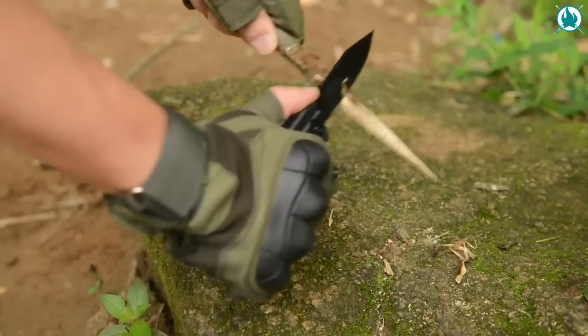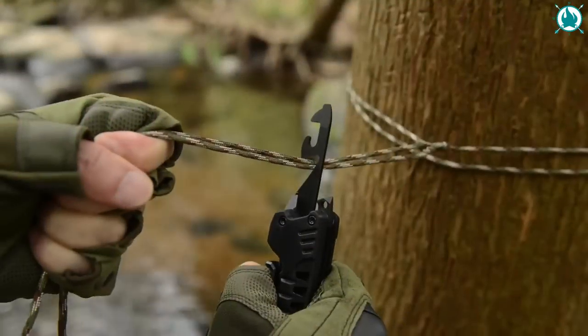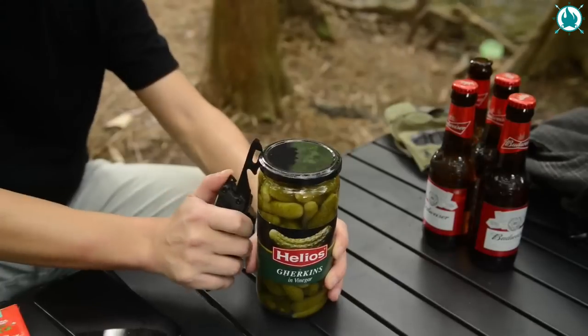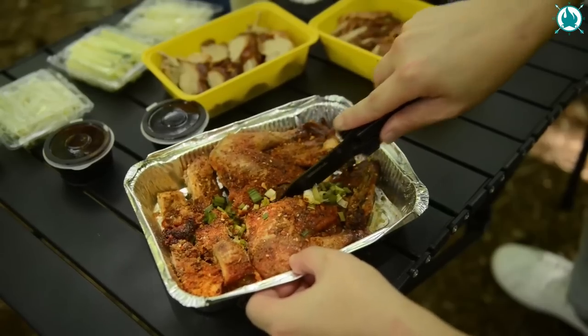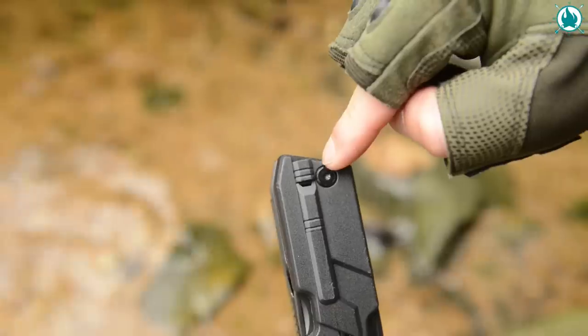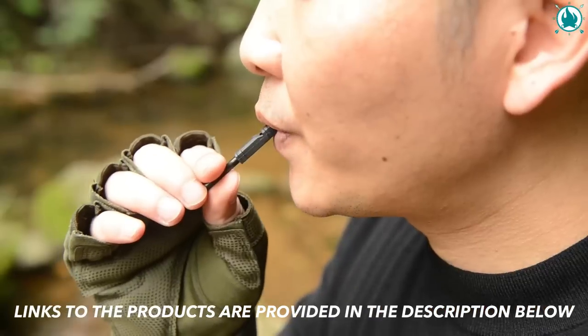It's tough and it's sturdy. The blade and saw are crafted from 420 stainless steel and the six screwdriver heads from 1045 steel. Need to cut, screw, break windows, or even start a fire? Say no more — this baby has it all. Get ready to be the envy of all your buddies for only 20 bucks.